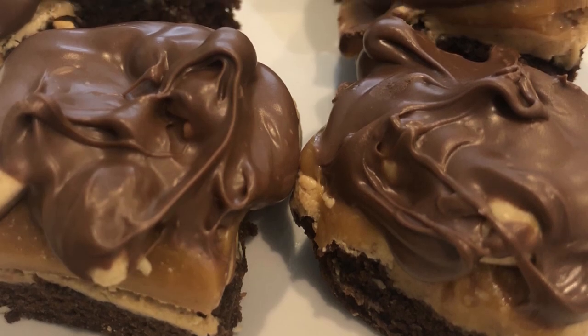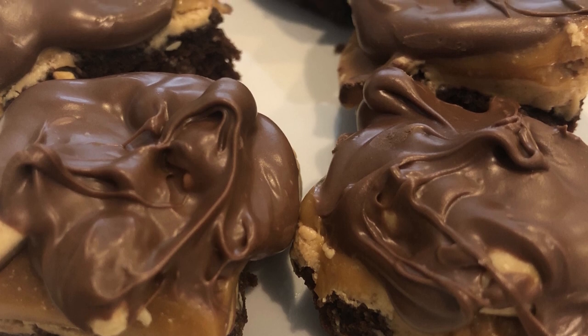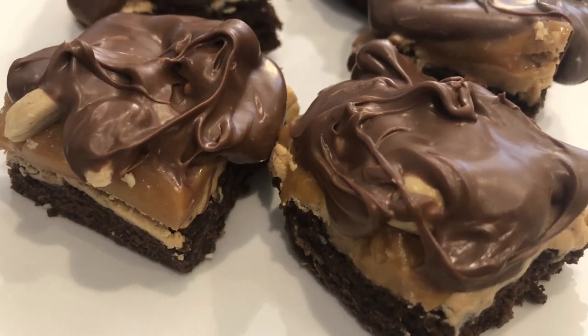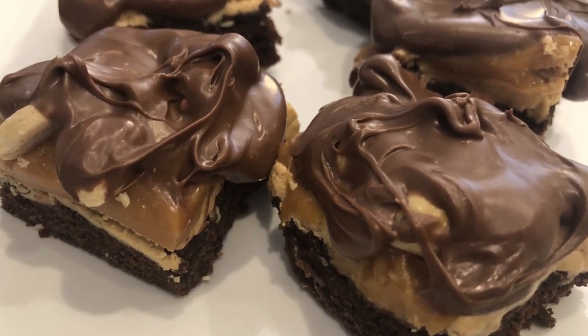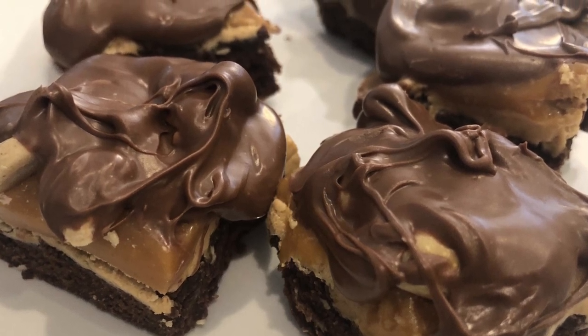Hi, my name is Andrea with Foodimentary Adventures in Food and today I'm sharing a recipe for Snickers Brownie Bites. These bars are absolutely delicious and are sure to be a hit with your family and friends. So let me show you what you'll need.